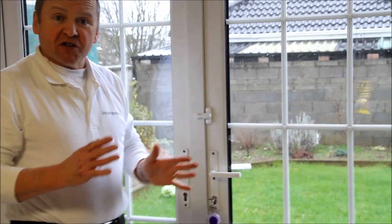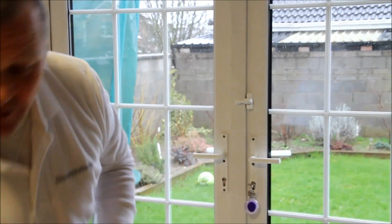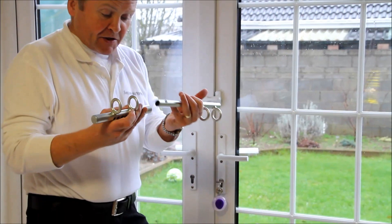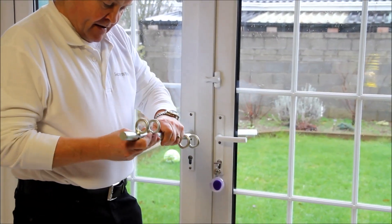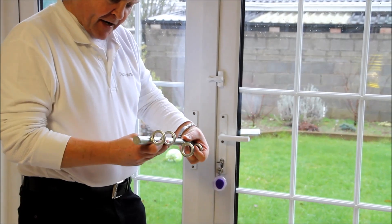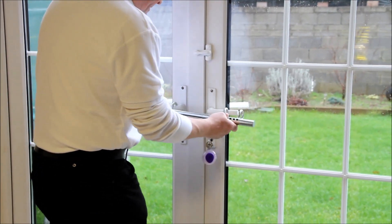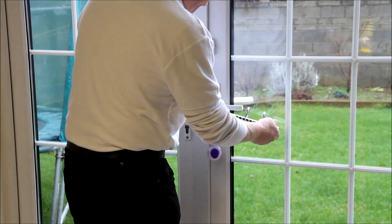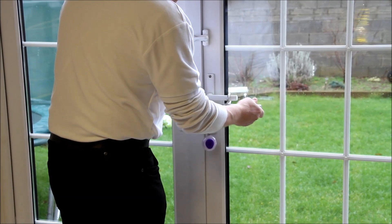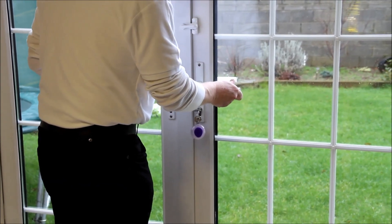And then just to be doubly sure we have this new lock that is new to the market to secure your home French patio door. Just put it on one side, put it on this other side, slide it over until we get it tight.